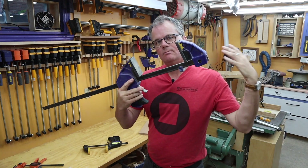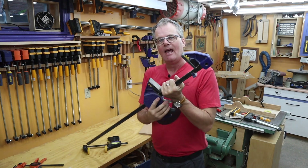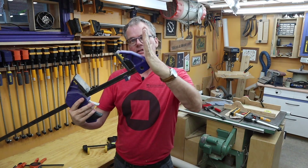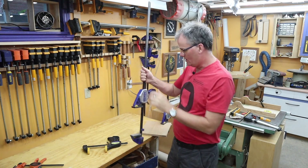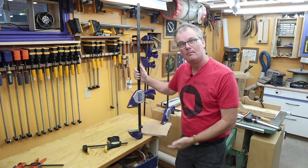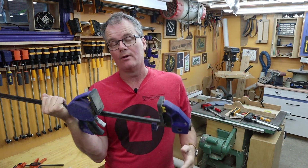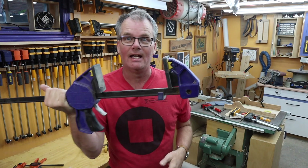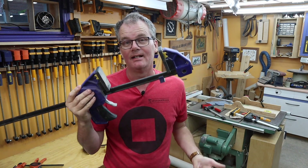I don't tend to reach for these when I'm gluing boards together — I tend to reach for my parallel clamps first. A lot of that has to do with the fact that these have a curved end on them, whereas the parallel clamps are flat so you can stand them up much easier. I might reach for these as the third, fourth, or even tenth clamp when I'm doing a really big clamping operation and I need every clamp I can get.